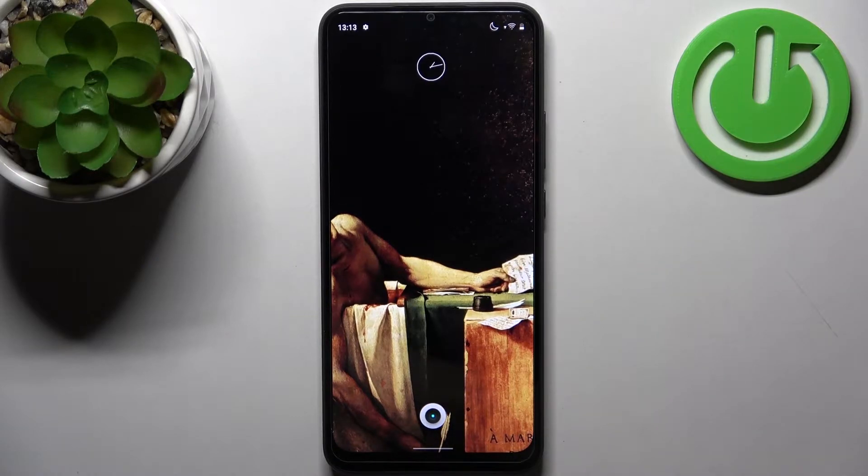Here I have the Realme C30 and today I'm going to show you how to scan QR codes on this device.